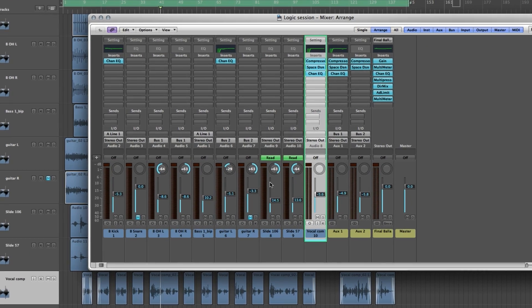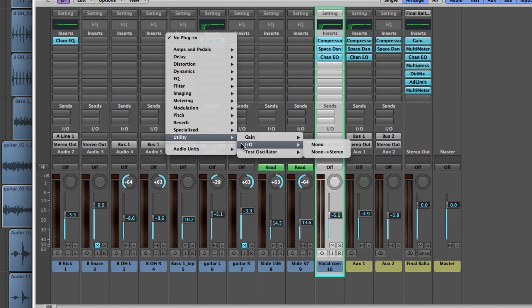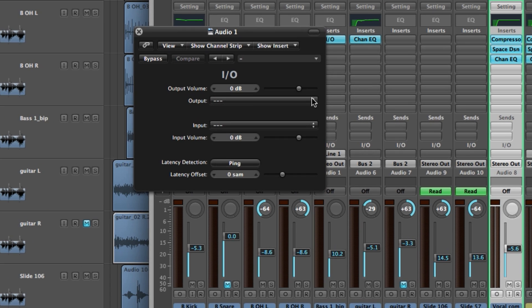In Logic, set an I.O. insert on the track you want by going to Inserts > Utility > I.O. A new window will appear where you can select the output and input you want to use as an insert.